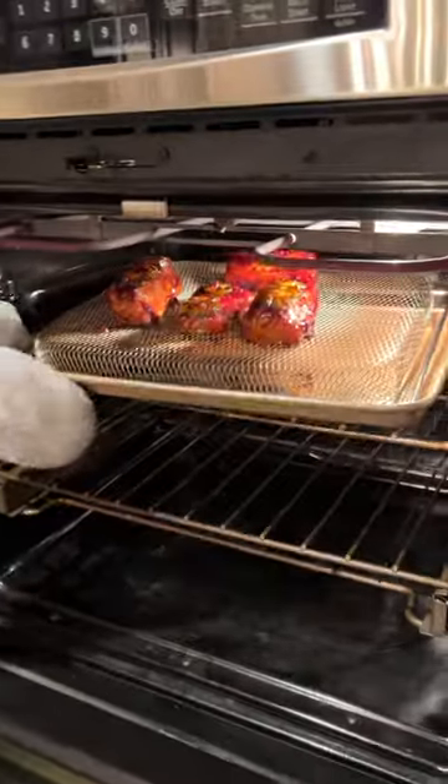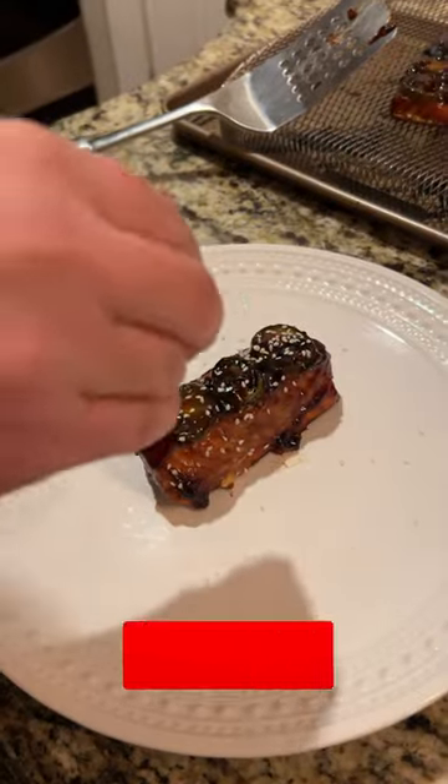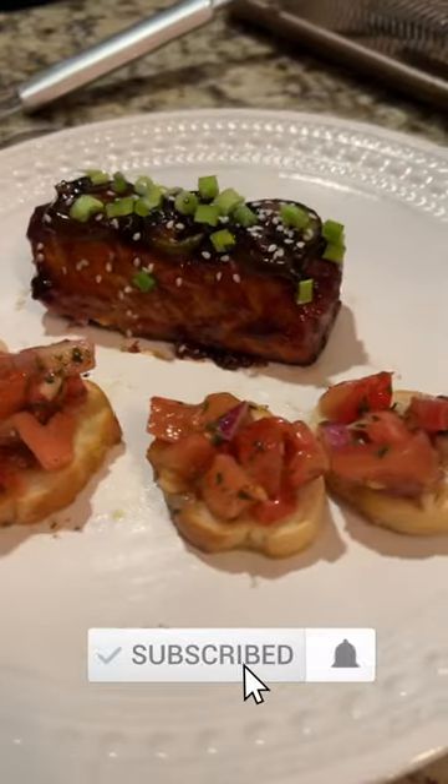Top it with a glaze, throw it in the oven for 15 minutes, and then you're ready to plate. Put a little bit of chives and a little bit of sesame seeds on there — we're good to go.